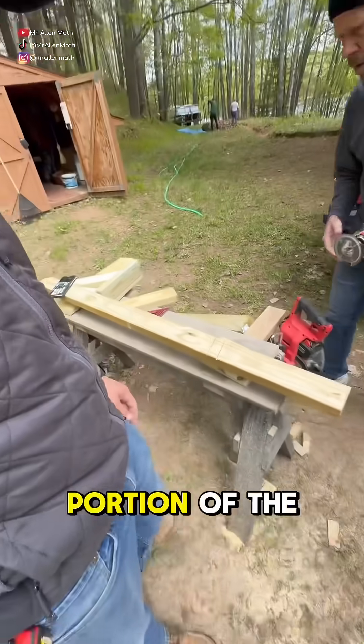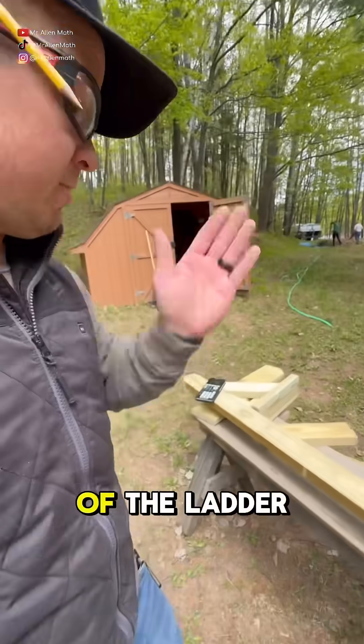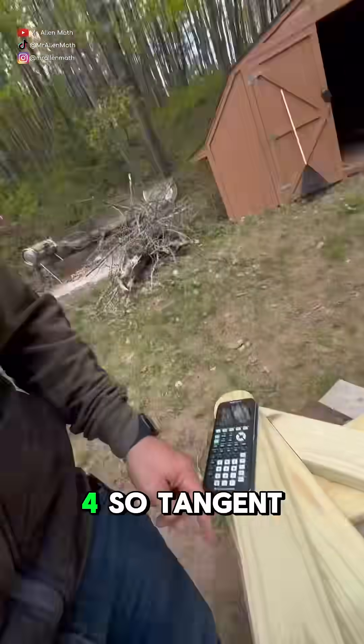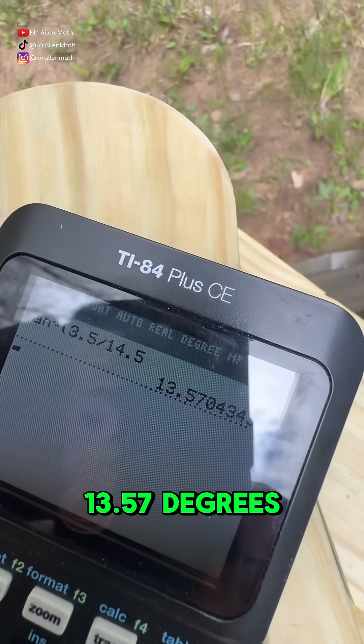We're on the ladder portion right now, so we've got to get the rungs on an angle to match the angle of the ladder. I did a little trigonometry here — we've got 14 and a half inches here and three and a half inches for the two-by-four, so tangent inverse will do the trick. We get 13.57 degrees, about 14 degrees.